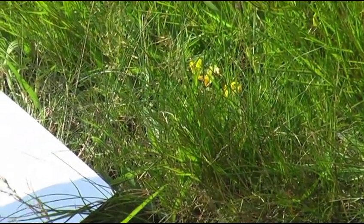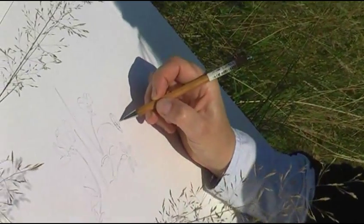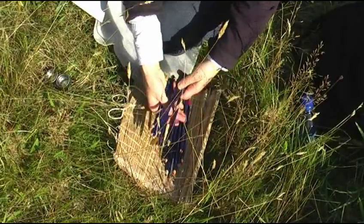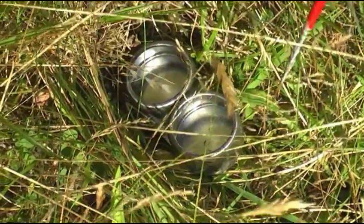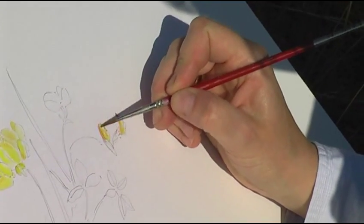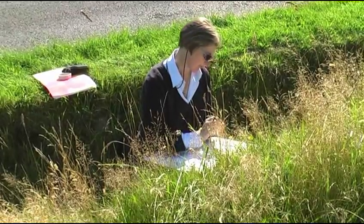Once I have chosen a good specimen I begin to sketch it in pencil. Then I use water soluble colour pencils to colour elements of the sketch for reference. I add water to blend these colours, being careful to capture the subtle tones of leaves and stems.